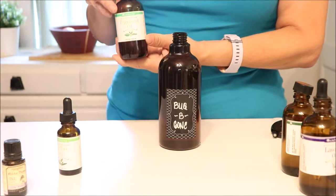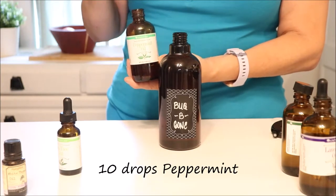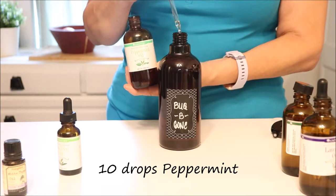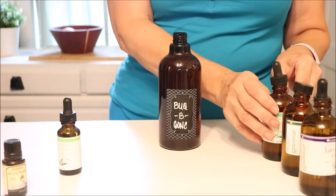Next, we're going to use peppermint. Peppermint has been used for pest control for a very long time. It has a wonderful scent, and it repels mosquitoes, ants, and all of those things.